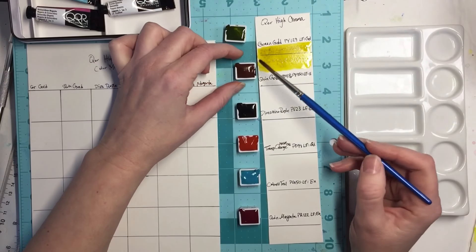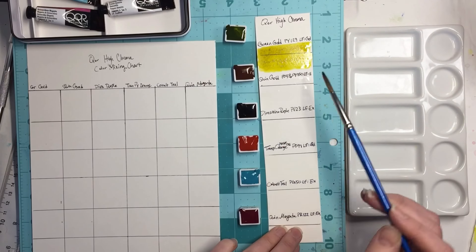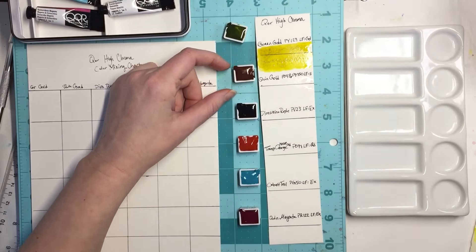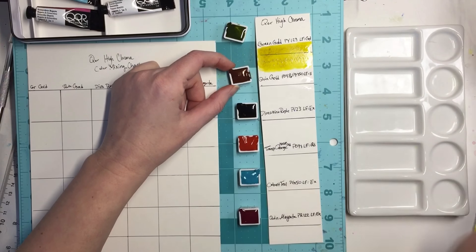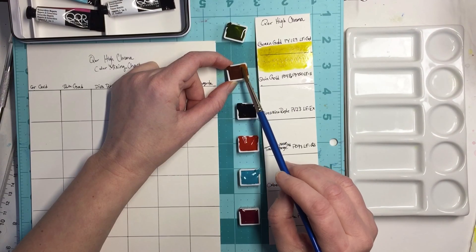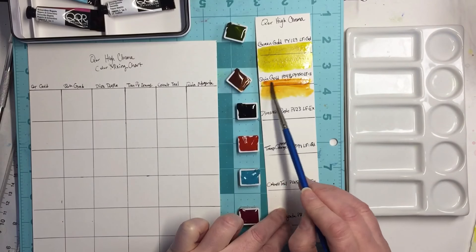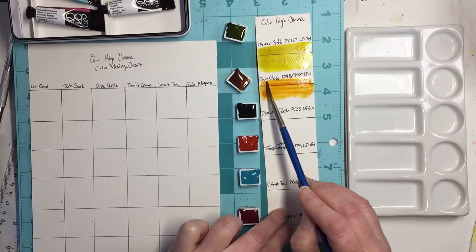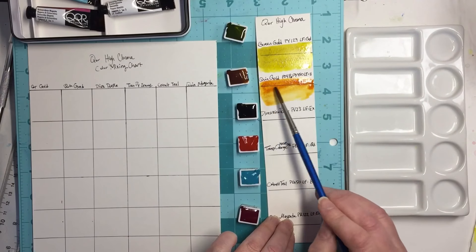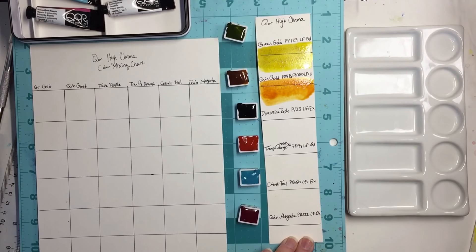Here's their quinacridone gold, and their quinacridone gold is made of PO 48 and PY 150. Lightfastness is considered a two, which is not excellent. I got some of this on my finger and it didn't really try to come off. Wow, that's pretty. I'm trying to think of what I could use this for, and I'm thinking I can't wait to do the color mixing. That's definitely transparent.